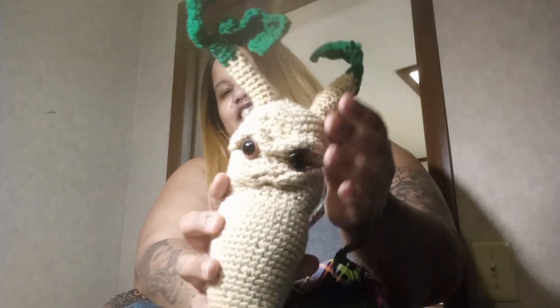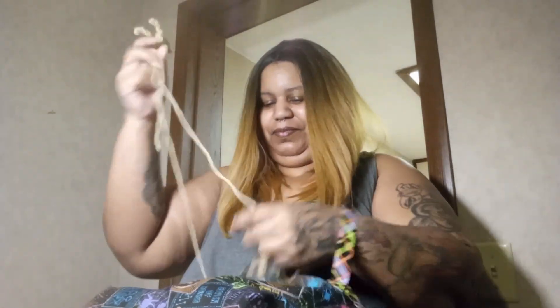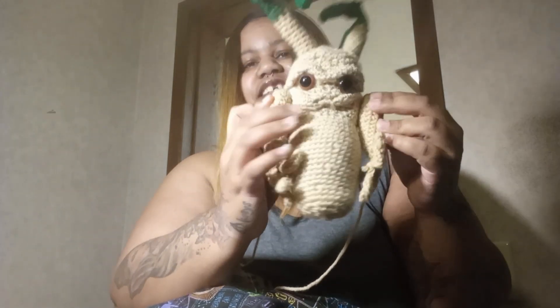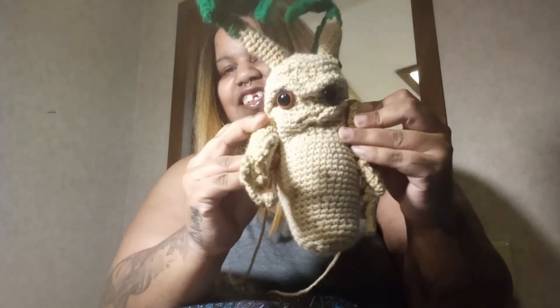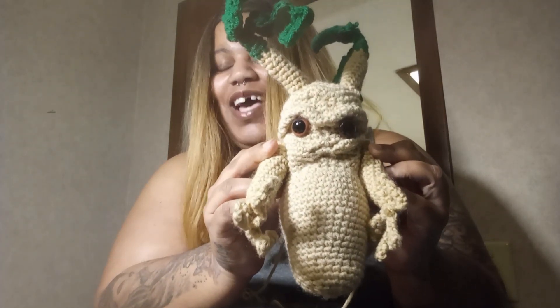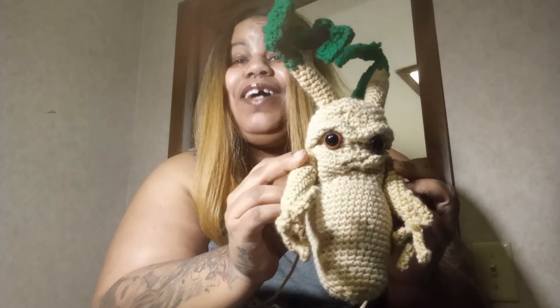This is what I've gotten so far, and I got his arms done. He would look like this. Isn't he adorable? Mandrakes are ugly, but they're adorable. I love Mandrakes.